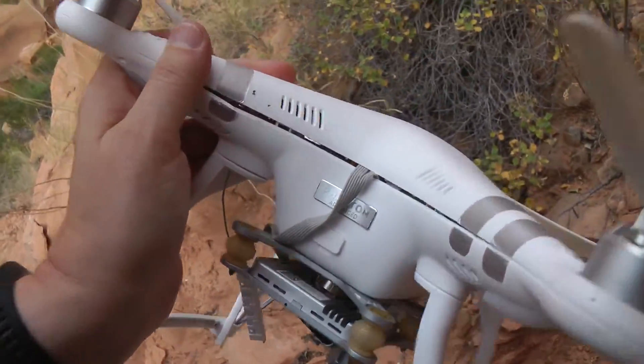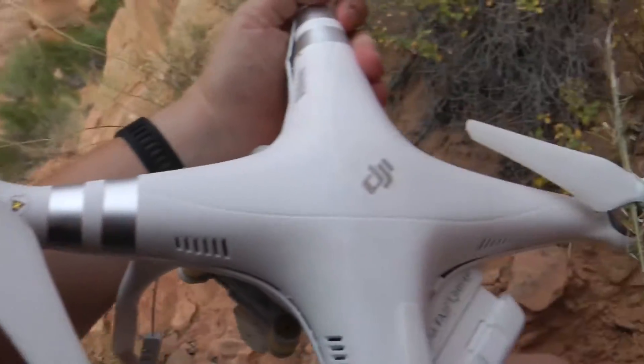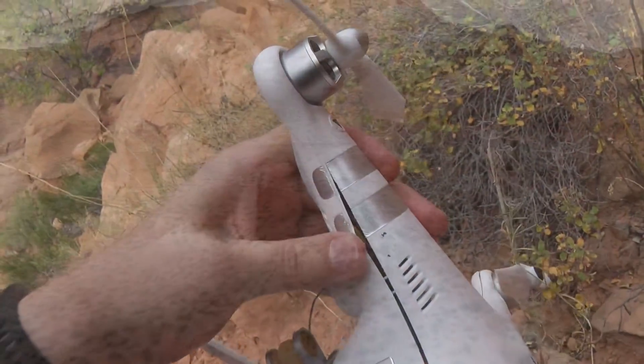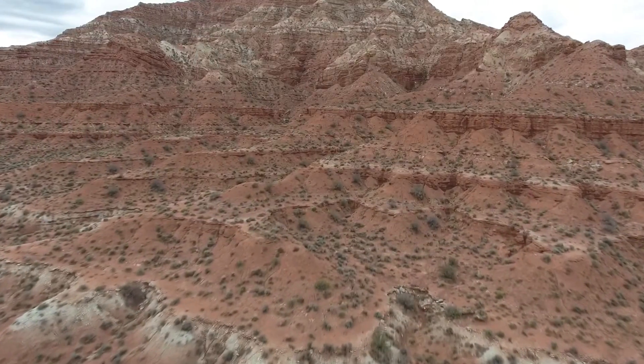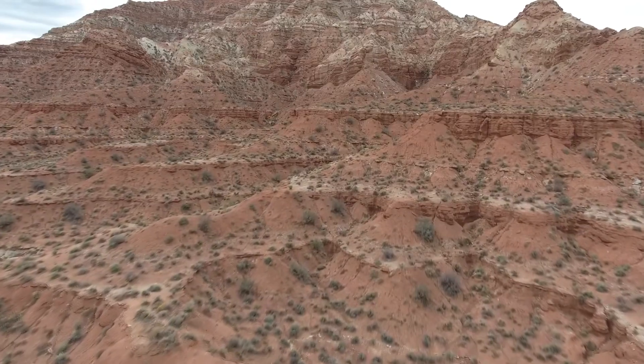That crash led me to the Phantom 4. You might ask why I got a Phantom 4 instead of a Mavic Pro. Well, the Mavic Pro is pretty hard to find right now, and we're out on the road traveling around some beautiful parts of the American Southwest, and I really wanted a drone immediately.